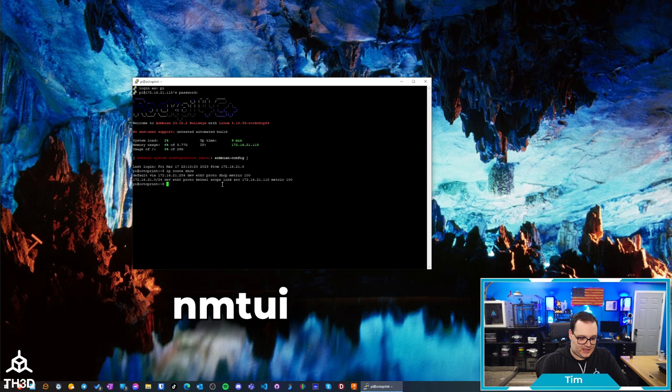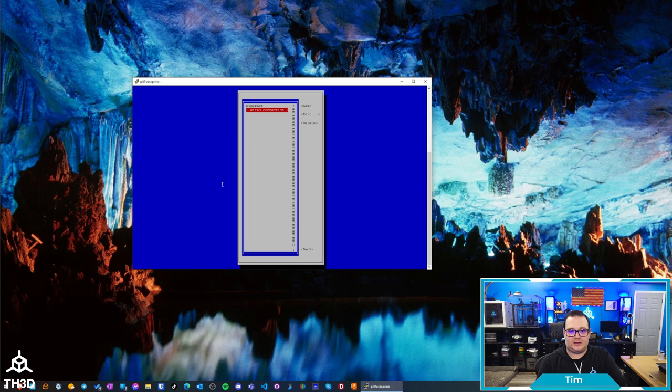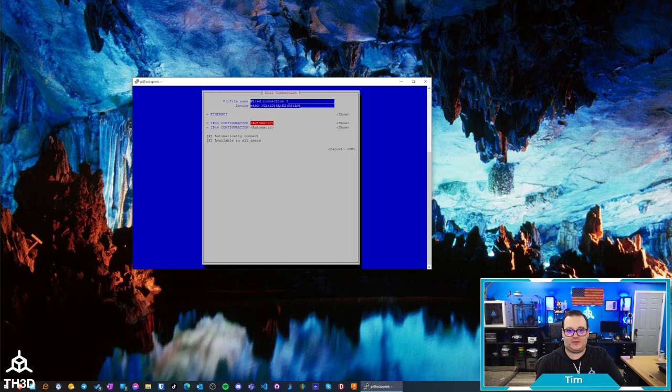To actually set the static IP, we're going to type NMTUI and then go to Edit a Connection. You can move with the arrow keys. If you have an Ethernet connection, which is what I'm using, select the wired connection — the default one. If you have Wi-Fi set up, select your Wi-Fi network. The configuration process is the same whether you're on wired or wireless. I'll hit enter, go down to IPv4 Configuration, select Manual, then hit the right arrow key to Show, and now we're going to put the IP address in.